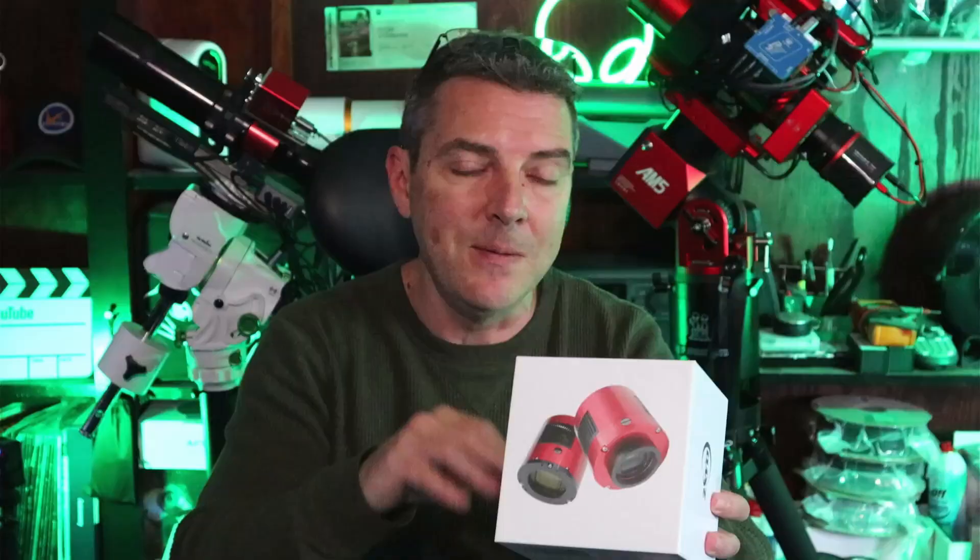Today's video is a quick unboxing and review of ZWO's ASI 533 mono camera. My main purpose for this is solar photography. I have a dedicated hydrogen alpha solar scope and the 533 pairs up nicely with it, allowing me to image the sun full disc, where my ASI 174mm mini — which I was using previously — will only allow me to get about a third of the sun.